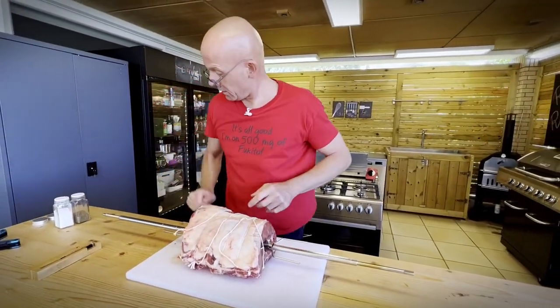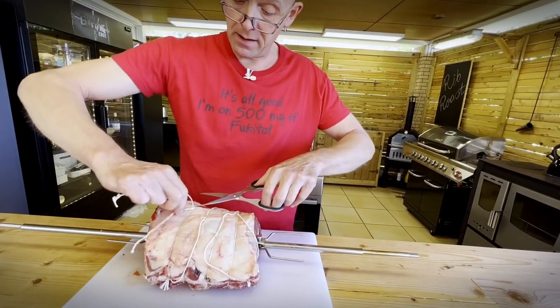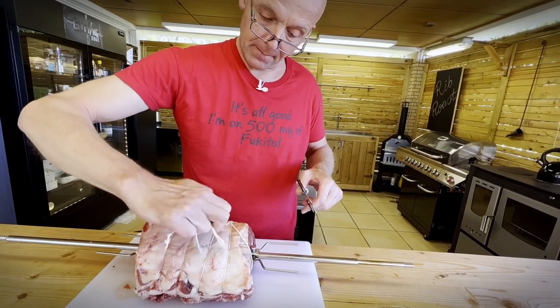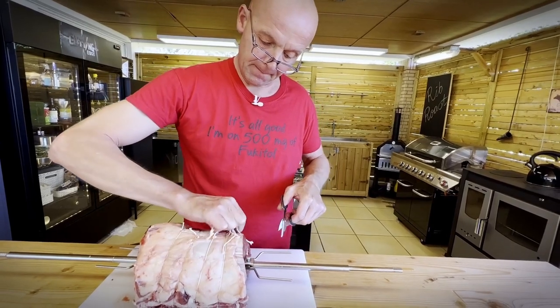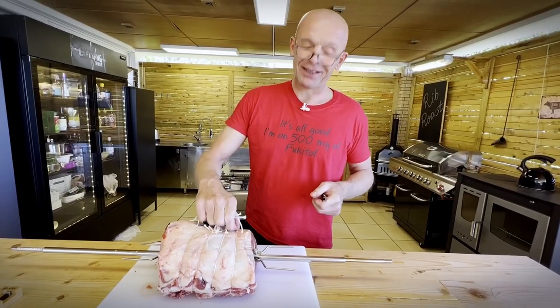And there we go. Now we just need to cut off the excess twine. Ready for the seasoning.